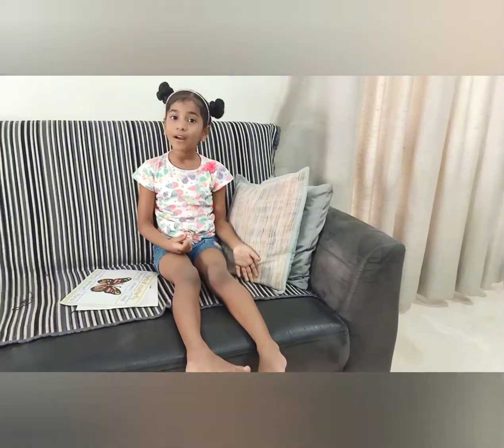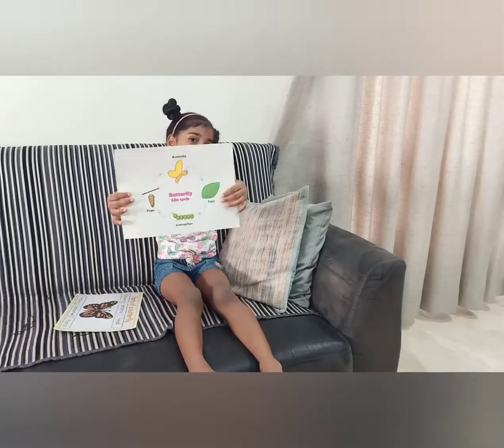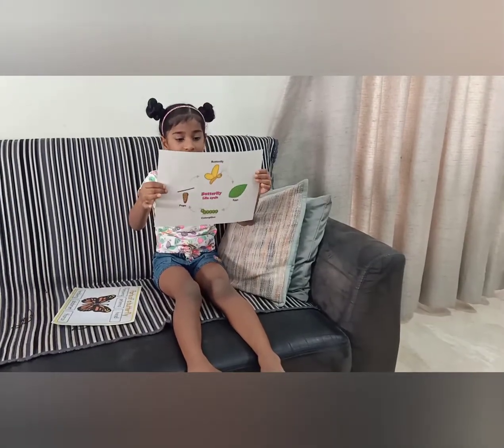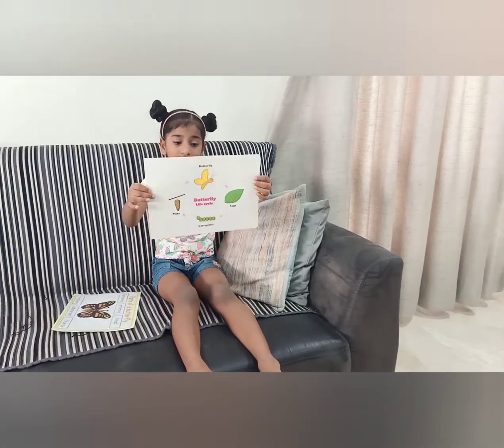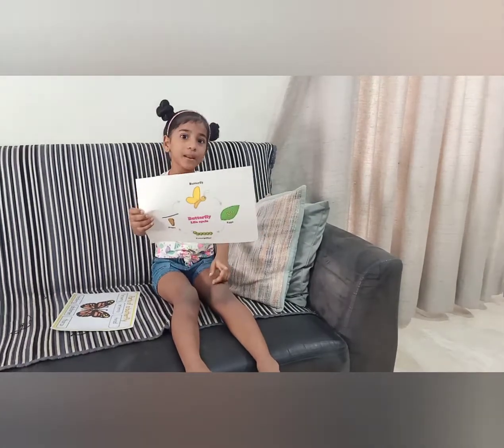And now let's learn butterflies' life cycle. Butterflies' eggs — when they hatch, they come into caterpillars.